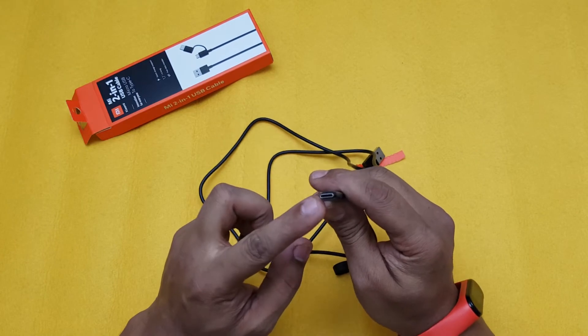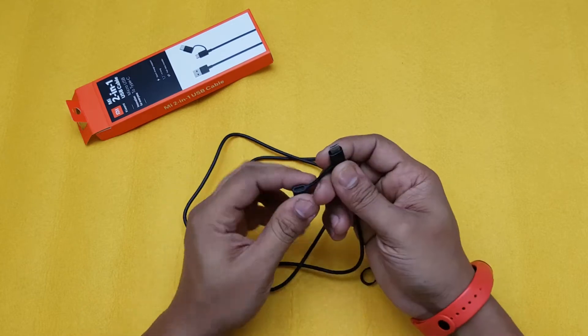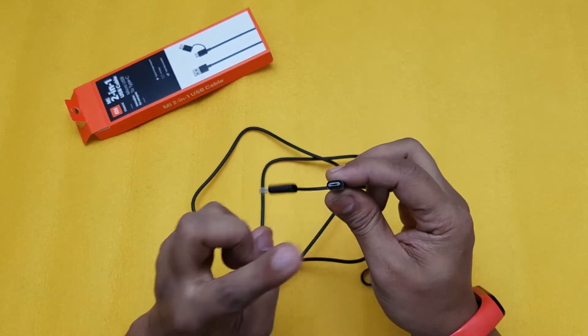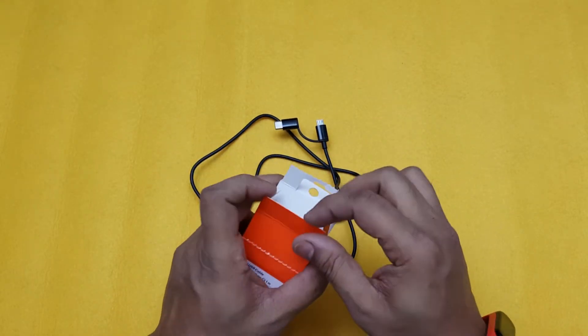You have a good quality Type-C adapter on one end, and when you open it up you get the micro USB one on the other end. Now let's go ahead and test it for fast charging to see if it actually works at 33 watts.